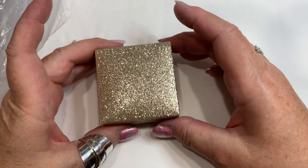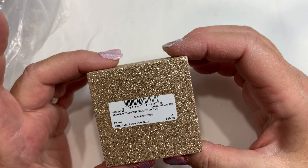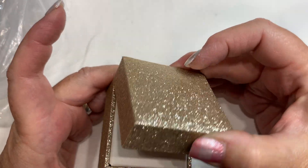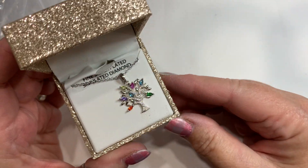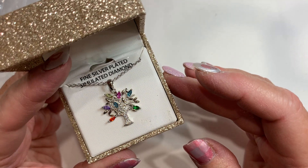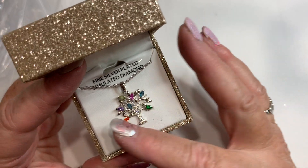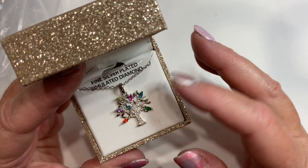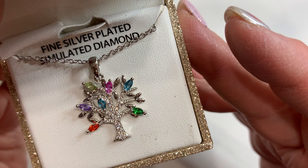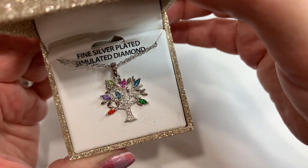All right, what is in the box — the pretty little glittery box? Simulated diamond tree of life, made in China, 1998. It's $20 retail. Fine silver plated, simulated diamond — I love all the colors in it, it's a really cute little piece. Just a little fashion silver-plated piece but really pretty. I would do probably $8 for that one.